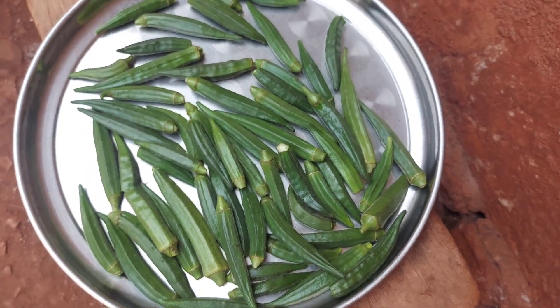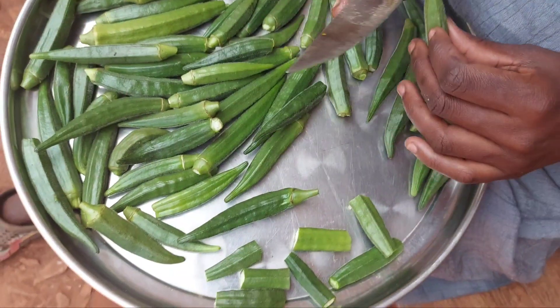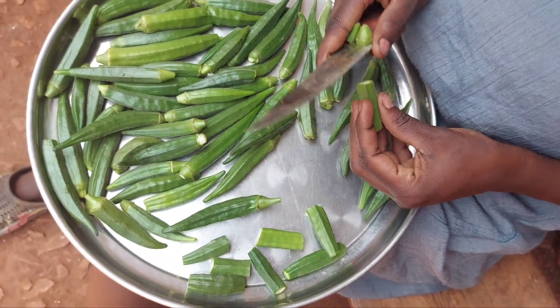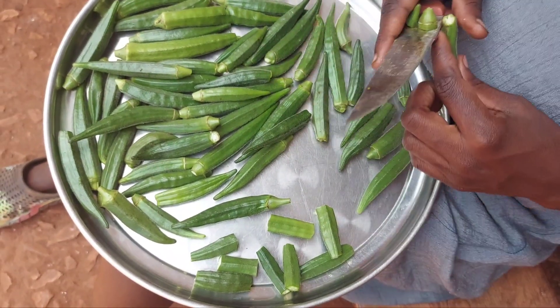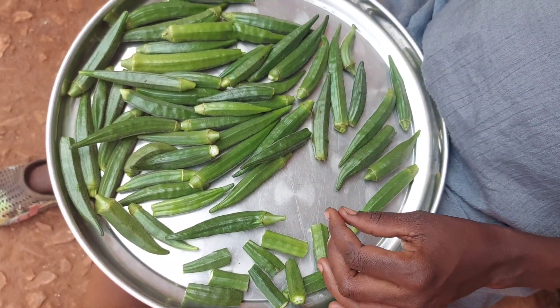Hello everyone, welcome back to my channel. Peace right here. So today I feel like eating okra — that's freshly picked okra from the garden. I'll go ahead and slice it into big chunks. I prefer leaving mine big like that size.